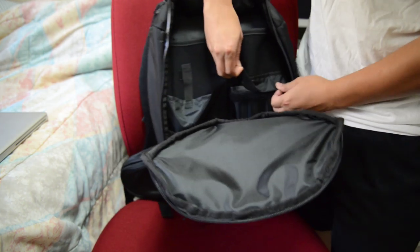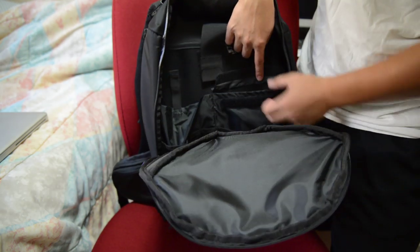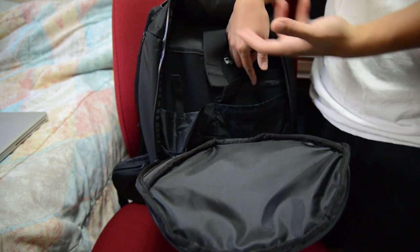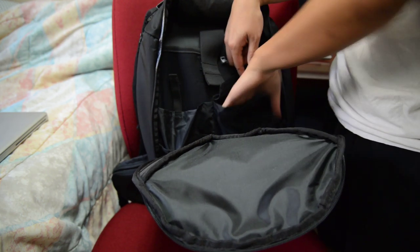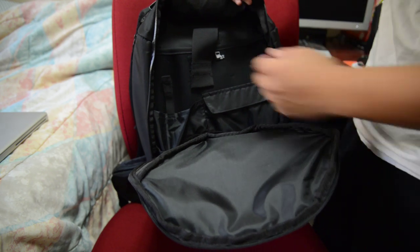There's one other pocket on the side — this one is a full Velcro closure across. I would keep things in here that may be loose and flying around, such as pens, extra memory cards, or extra batteries. You can just close this up and it'll keep everything locked in and not moving around.